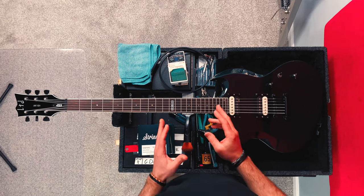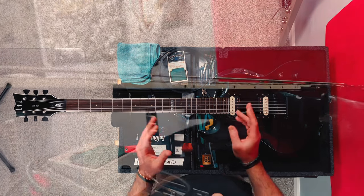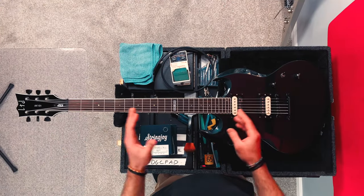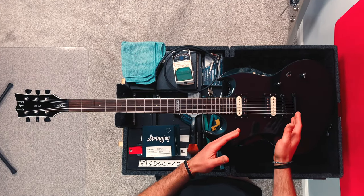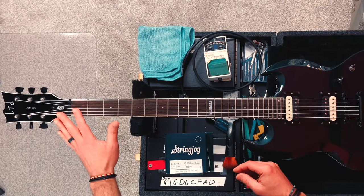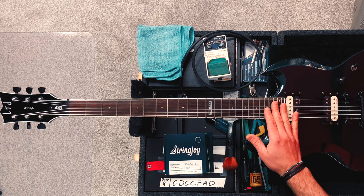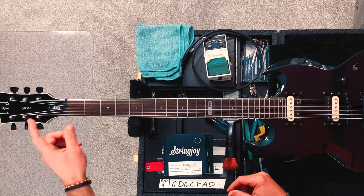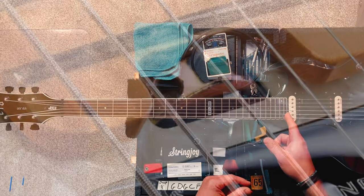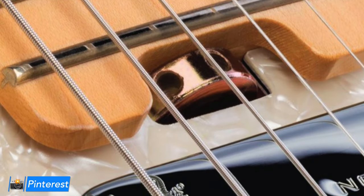I make 99.9% of my string height adjustments — which is the distance between the strings and the frets — by adjusting the truss rod. I almost never adjust the string height from the bridge because I feel you can run into more problems. The truss rod runs the length of the neck from right here up to about where the neck meets the body. On this guitar, the adjustments are made right here at the headstock. A lot of guitars have the adjustment point right here where the neck meets the body, sometimes hidden under a pickguard.